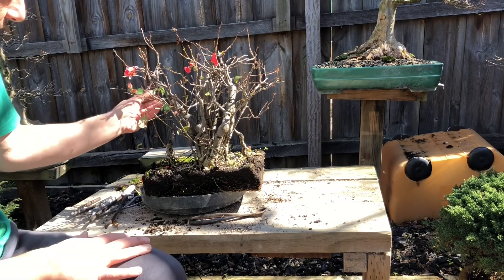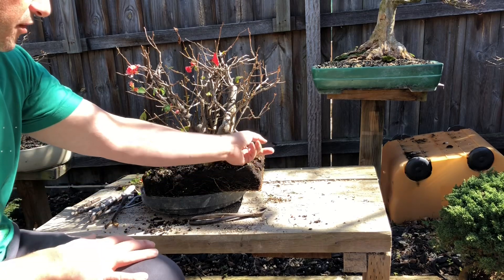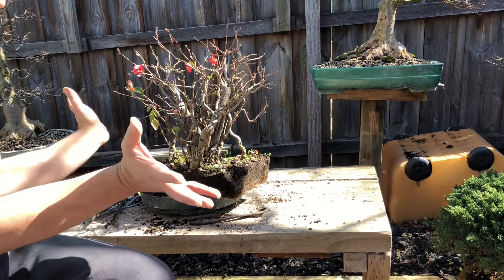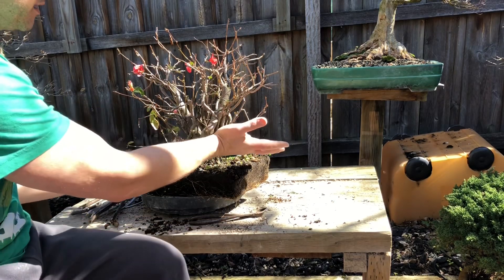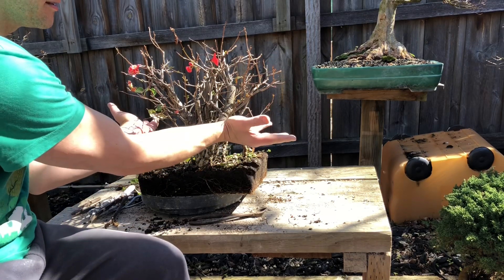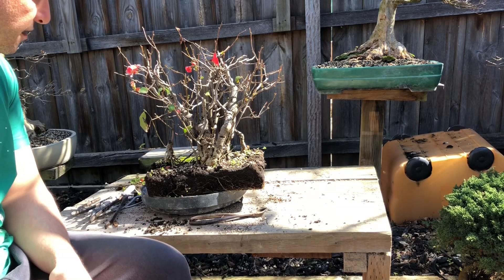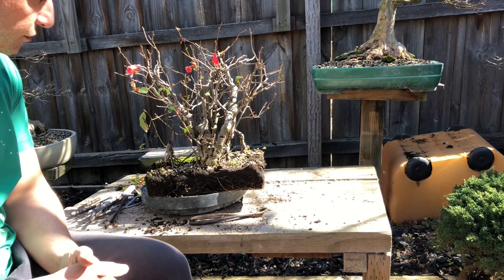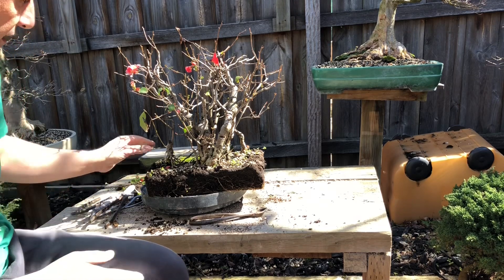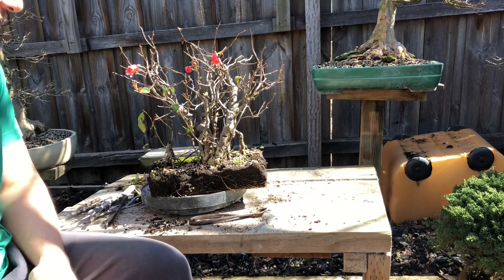I saw some interesting bits, some twisty bits - spread them out, spread out some of these trunks. Maybe when I repot, bring that back in. I want a bit more wider canopy, a wider spread. This is a bit too high - I want a bit more width. Let me go get my spacers and see what I can do in terms of spacing things out. Maybe I'll put some wire on it. I want to try and get this little tree out too - that'll be the next step.